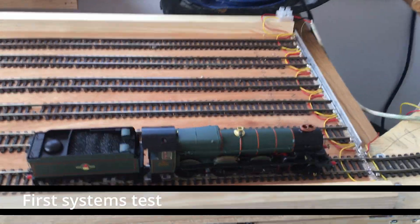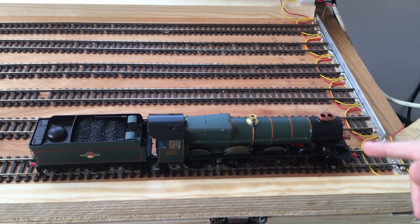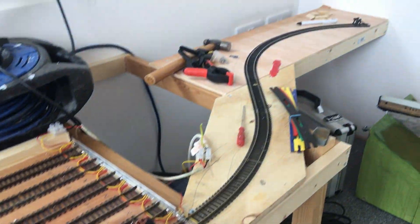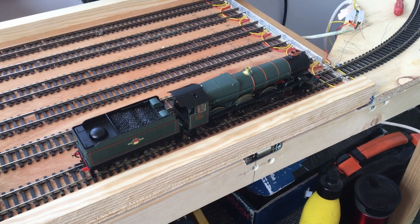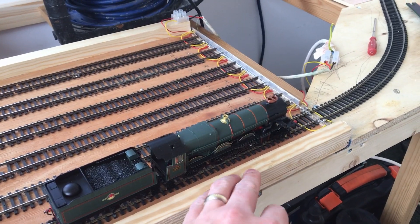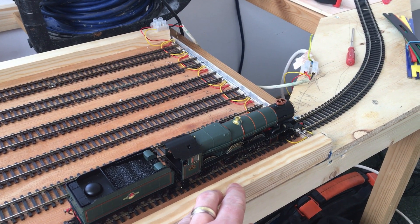We've just installed six roads of track onto the traverser. They're just slightly pinned for now, except at the end where they're soldered onto the Veroboard. We're going to give it a test before we fit all the track down permanently and make sure it all runs. Simon, could you do the honours? This is the first official moving train we've had on the baseboards in here. Could you fire up King George the First? The sounds have come on — give it a whistle.